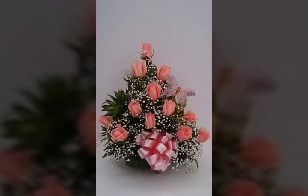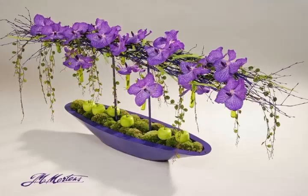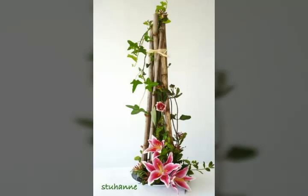This beautiful type of flower arrangement looks very nice and adorable. I hope that you all are doing fine. As you know, the fresh flowers are fresher, and when you do an activity with fresh flowers it looks very nice and adorable — a beautiful type of flower arrangement.